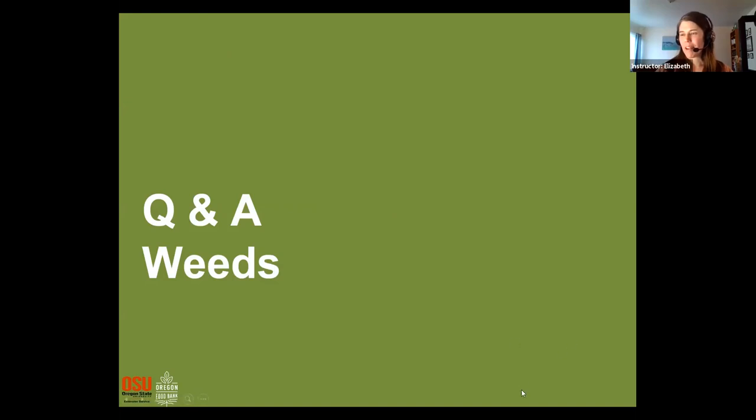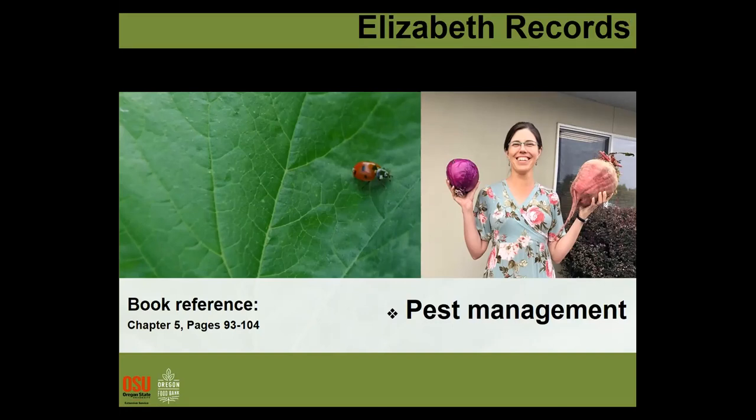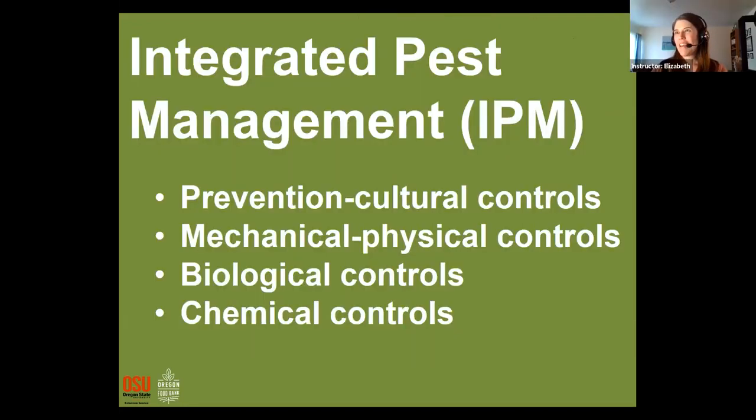Now we're going to talk about another problem in the garden: pests and diseases. I'm Elizabeth, an extension staff person who works for the Home Horticulture and Master Gardener program. When we talk about dealing with pests and diseases in the garden, we're really thinking about it in terms of Integrated Pest Management, or IPM.